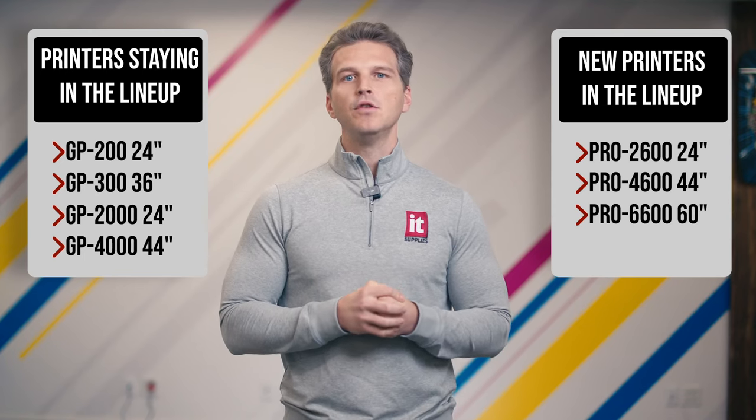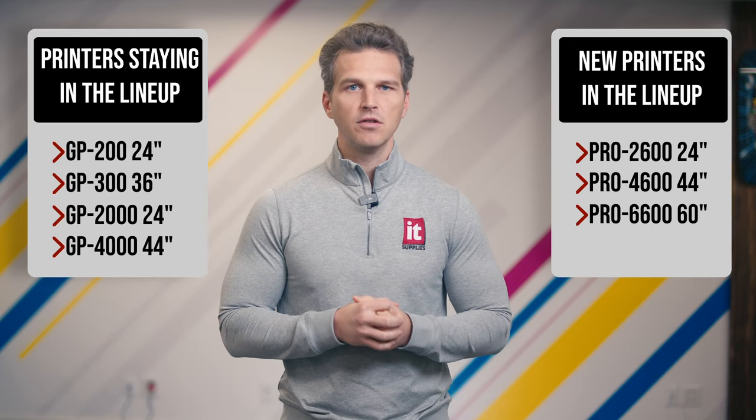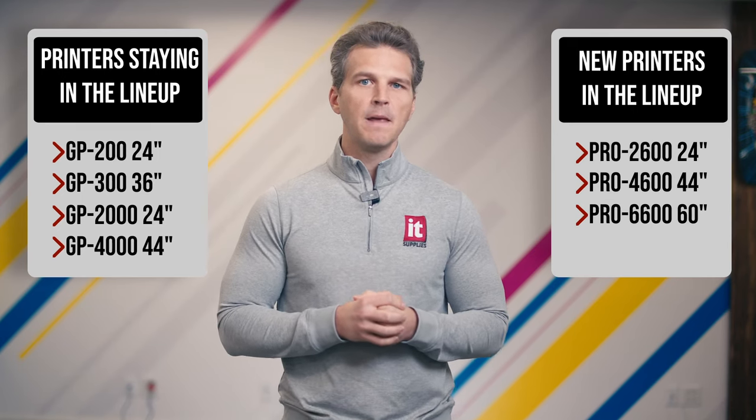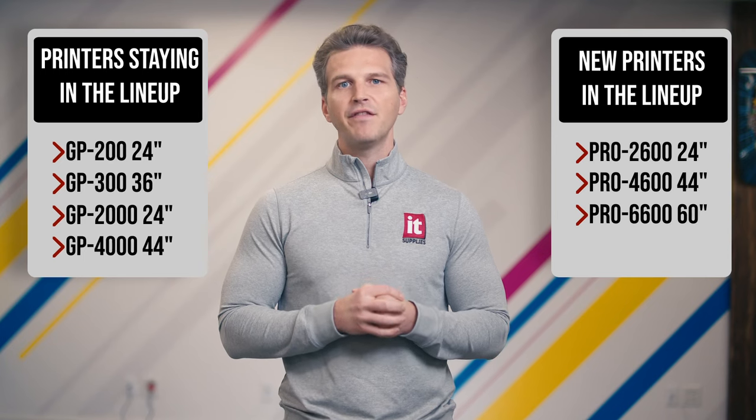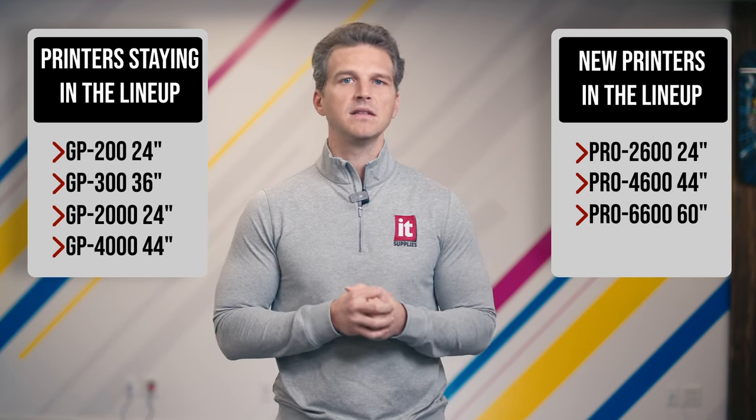There's a lot more to say about these new printers, so please look for our video on the new Pro 2600, 4600, and 6600 printers. If your work is primarily photography and fine art, the Pro Series will continue to give you the most accurate and consistent results.